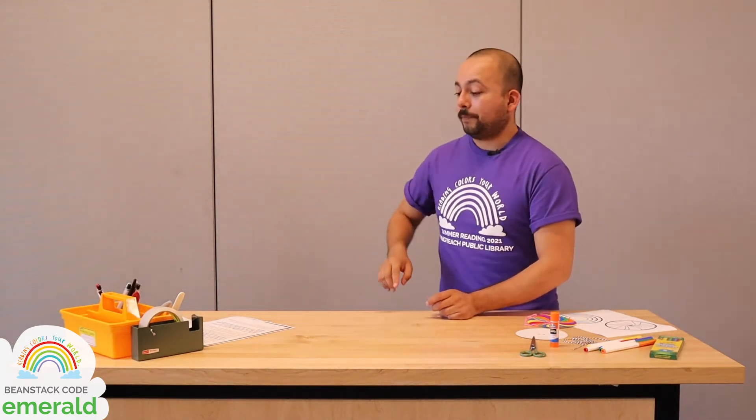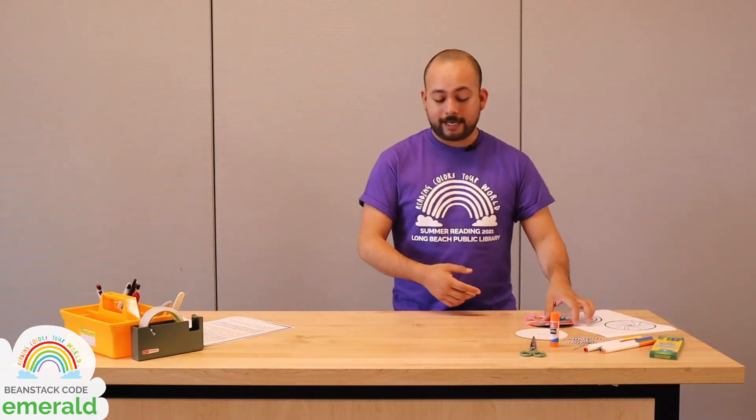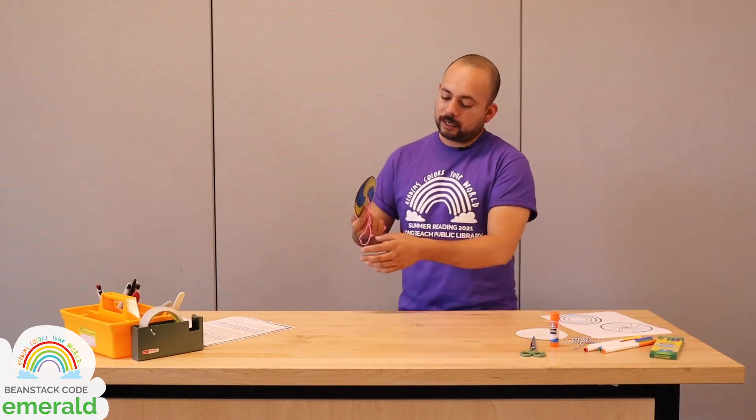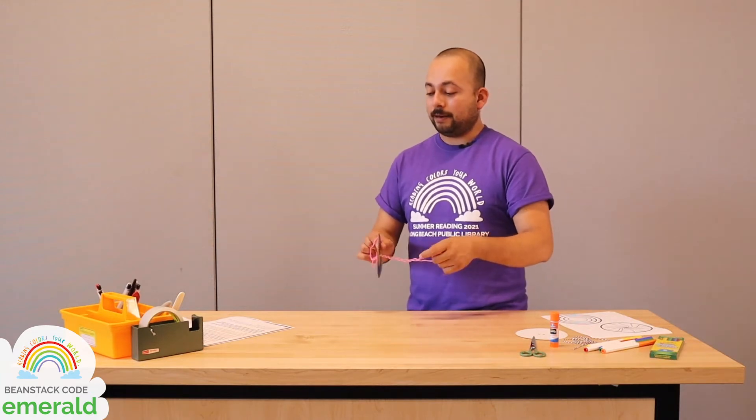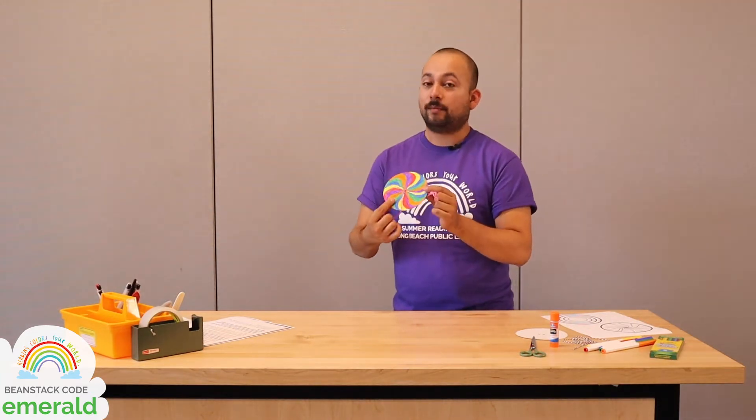Pretty crazy, huh? So a whirligig works by using force — sometimes wind, sometimes our hands — to spin, and it mixes colors by propelling itself into a spinning motion.